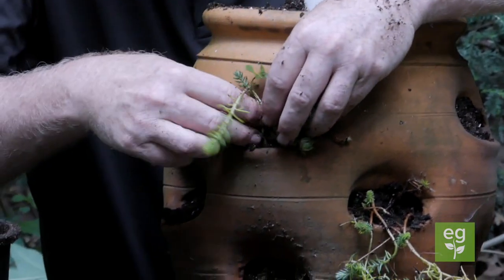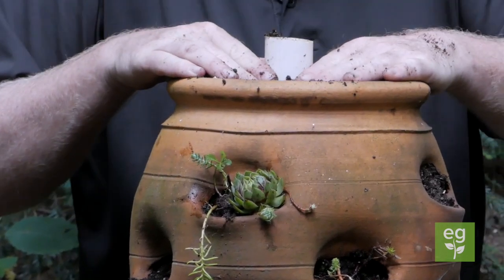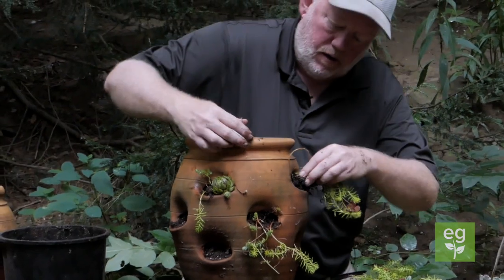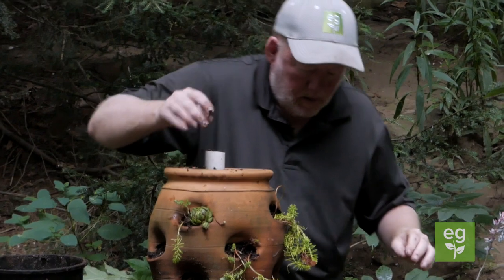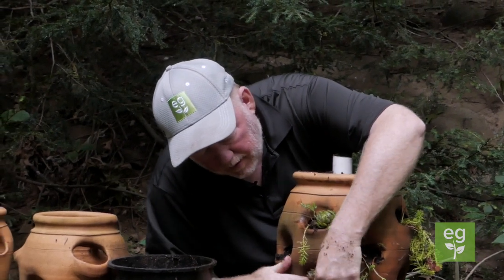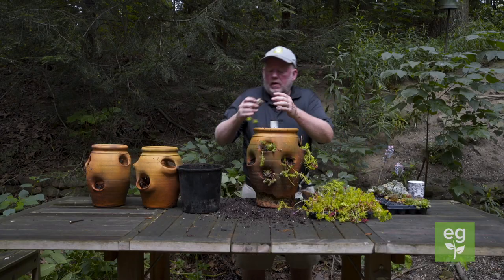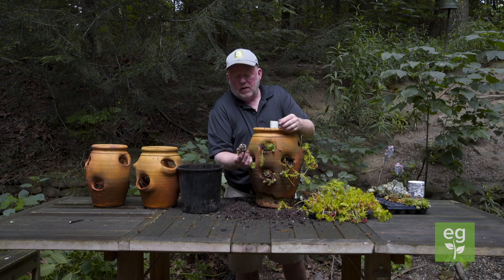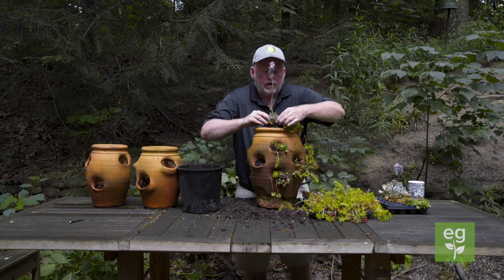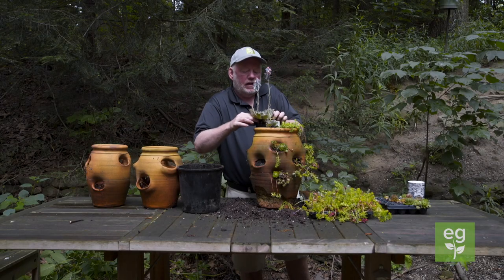The nice thing about this is once we have it planted, it will just do its thing and come back year after year. I've got two echeveria plants I'm going to put on top — they're not hardy, but I'll just bring those in and make houseplants out of them. Hens and chicks have always been a popular plant but have come to the forefront again because people have fallen in love with succulents. And if you look at that, you can see how dry it is even from the nursery, but they don't care — they'll grow just about anywhere. Look at that flower, that is so sweet.